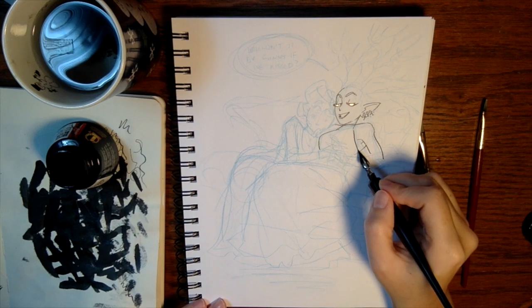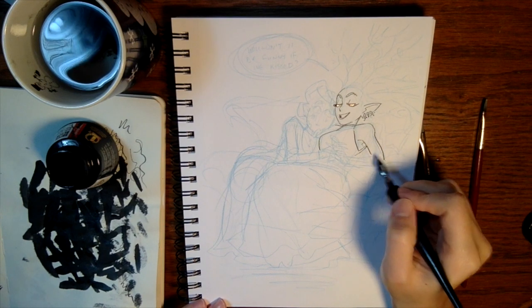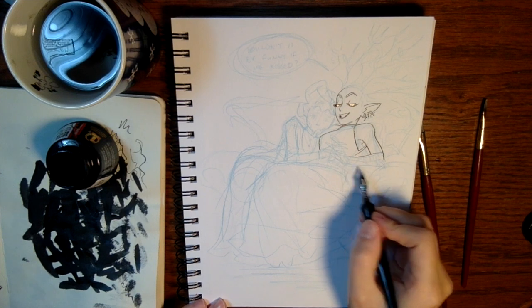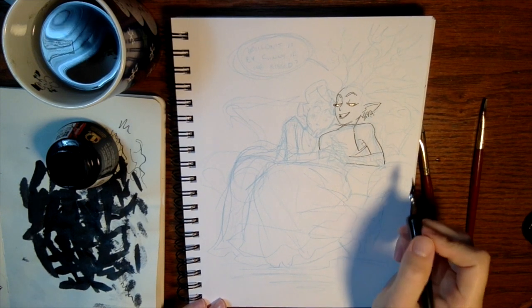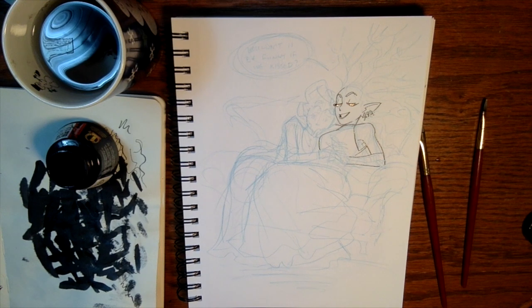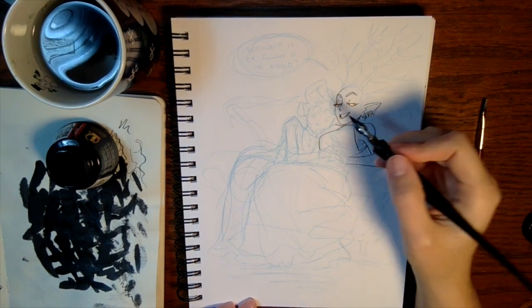Another great way to keep track of all your different characters and their different limbs is to draw them each in different colors. This is especially easy if you're doing digital work — put them on different layers and use different colors for the sketches so that you can keep track of which body part belongs to which character.